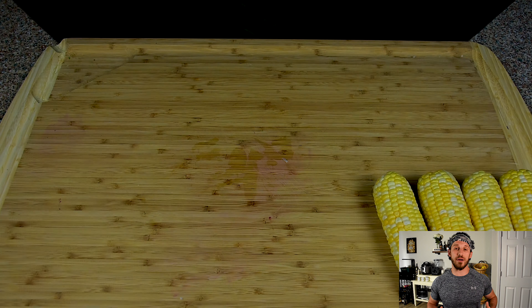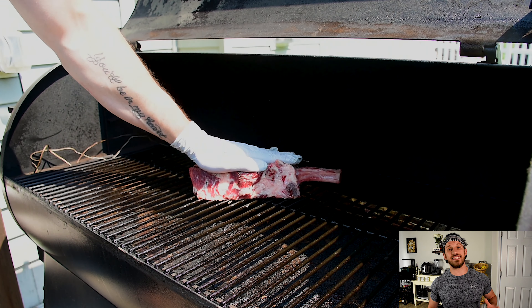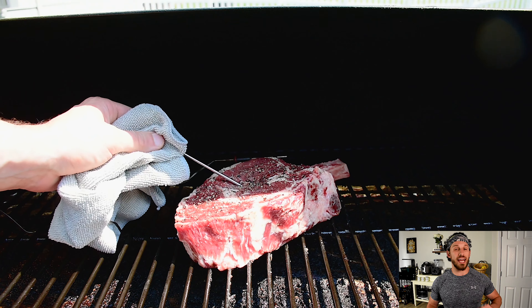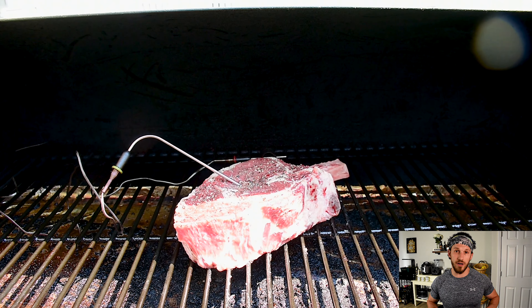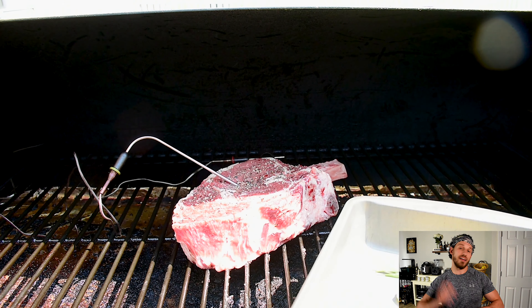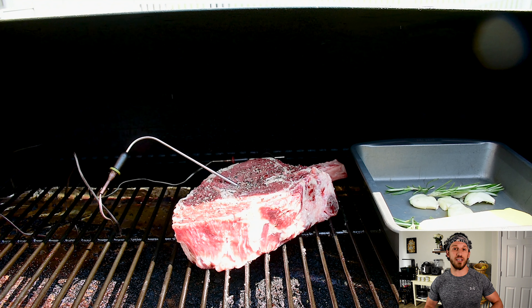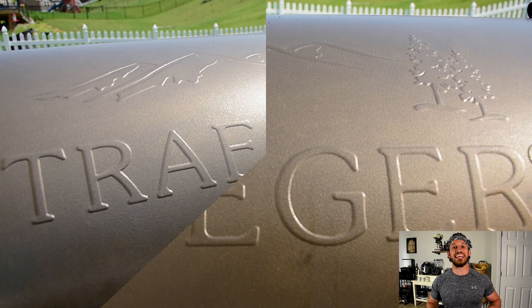Our steak has been on the counter for about an hour and a half. Let's head out to the Traeger. My pit is rolling at about 200 to 225 degrees. I'm gonna stick my cowboy ribeye on the grate, put in my thermometer, and I'm looking for a 125-degree internal temp before I head over to my propane grill. By the time we sear it and rest it, it's gonna finish right at 135 — perfect medium rare. The last thing I want to do is put on that tray of butter so the rosemary and garlic begin to steep in it.